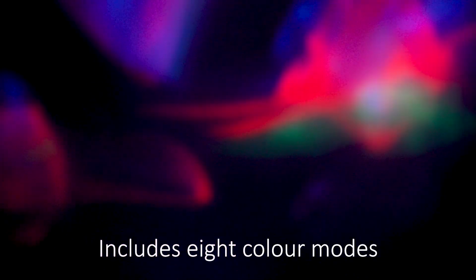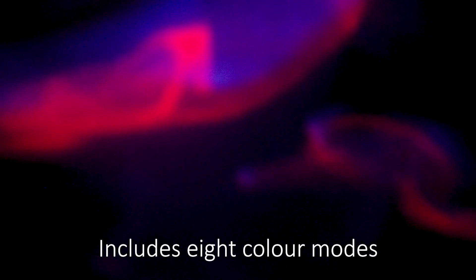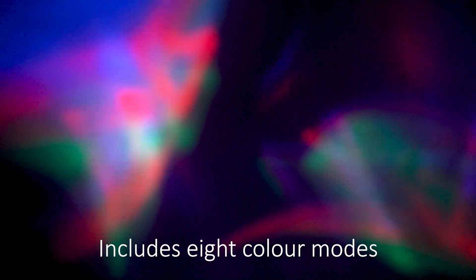Press the button again and it's changing again. It's quite psychedelic — actually, it's mesmerising.